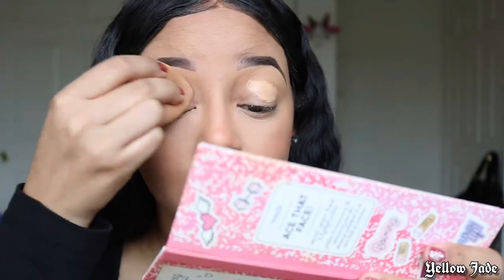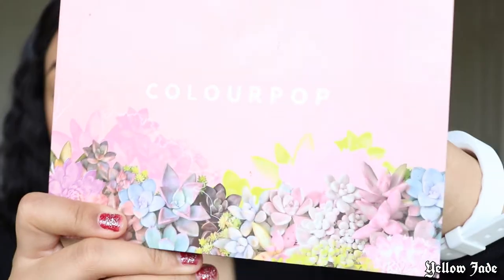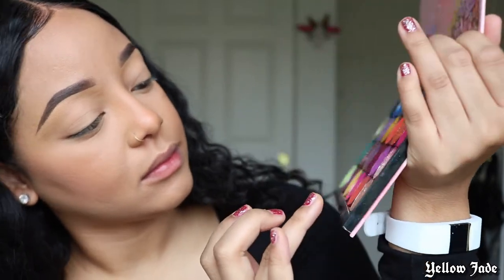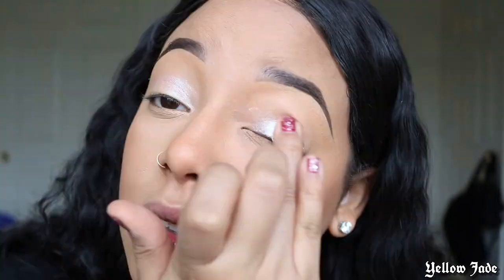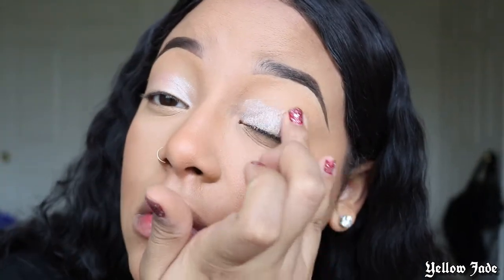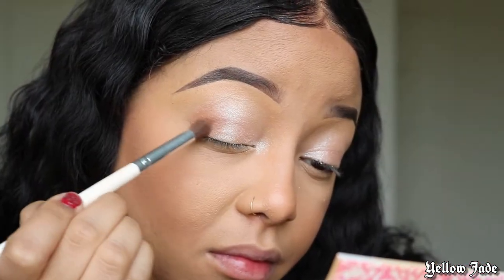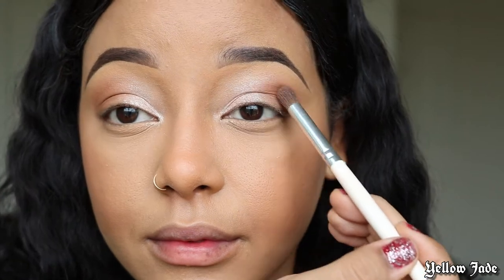We're gonna do brows off camera because ain't nobody got time for that. Then we're gonna go ahead and add more of that elf concealer onto the lids to start this eye look. For the eye look, I'm using my DIY Color Pop palette — if you haven't seen that video, I'll leave it across the screen. We're dipping into Golden Egg — yes, I'm using my finger — go ahead and get that pigment and slide it all over those eyelids. I decided to add just a little bit of warmth to the eye with that bronzer again, and it's just such an easy look.